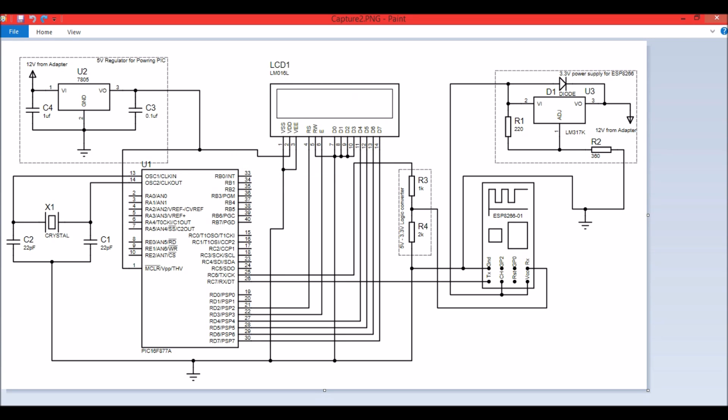The PIC16F877A works on 5 volts and the ESP8266 works on 3.3 volts, so we need to provide 3.3V and 5V respectively. I have used an LM317 to construct a 3.3 volt voltage regulator which will provide enough current for the ESP8266 module. Make sure your 3.3V source can supply around 800 milliamps. I have also used a 7805 to provide 5 volts for the PIC microcontroller.